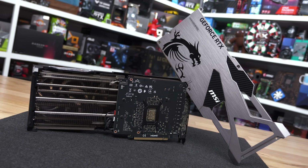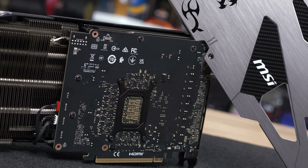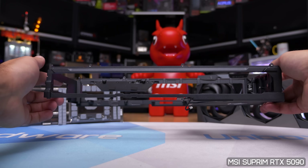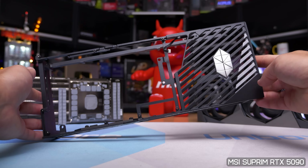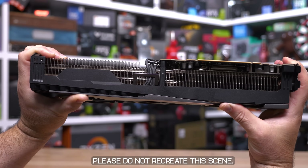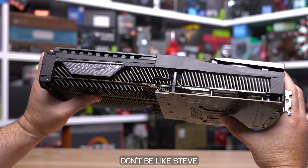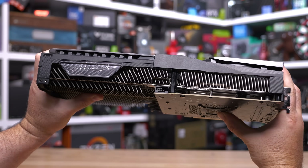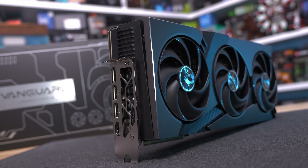The first step is to remove nine screws holding on the backplate. Once removed, the rear of the card is exposed and you get a sense of just how massive the heatsink is and how compact the PCB area is. Unlike the Supreme, the Vanguard doesn't feature additional structural support such as an aluminium cage, but the card is still extremely rigid — I tried my best to flex it with the backplate removed and failed, which is a good thing. That said, I don't recommend you try to flex your own $1,000+ RTX 5080.